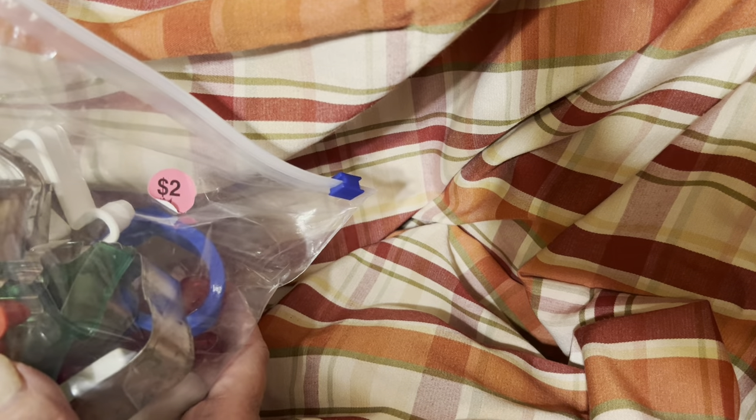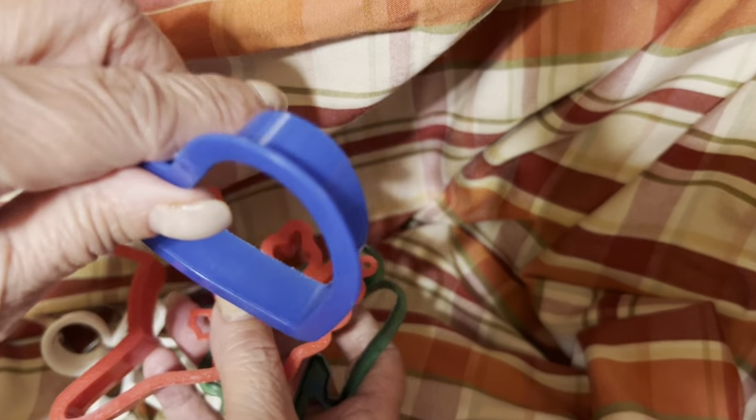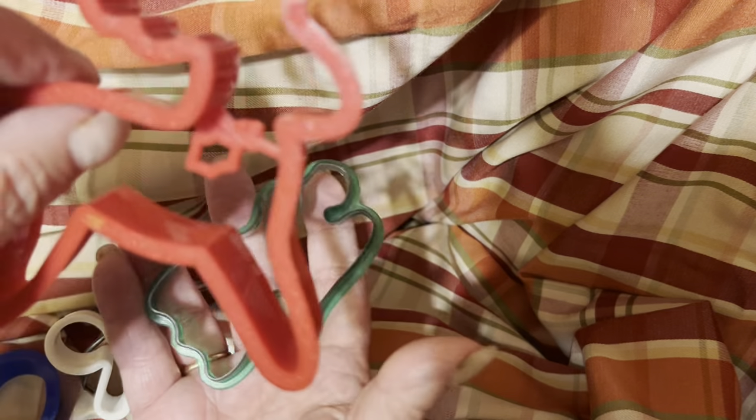The other thing I purchased from her was these — they were $2 a bag. She had three bags of them and they were trying to get me to buy all three bags. But I explained I don't know what I'm going to do with them. Some in here I won't be able to do much with. The ones I'm really interested in are the metal and plastic ones that have a wide side to them. As you can see, there's quite a few here — there's even a heart and an angel.